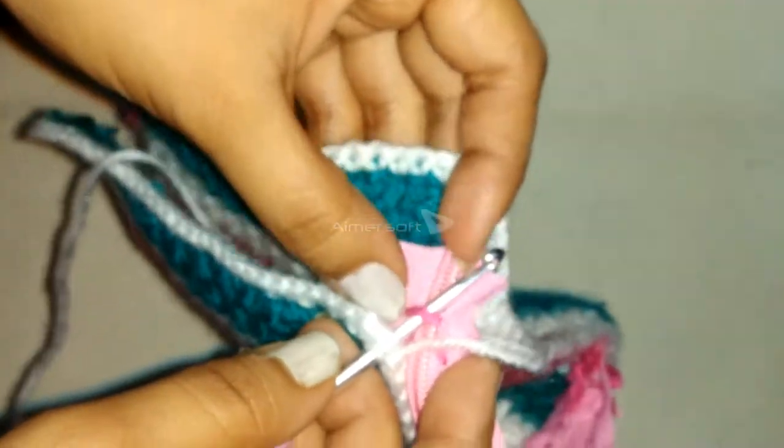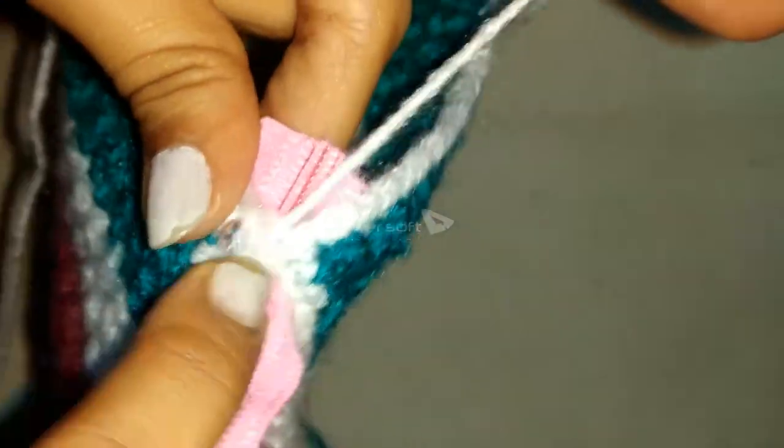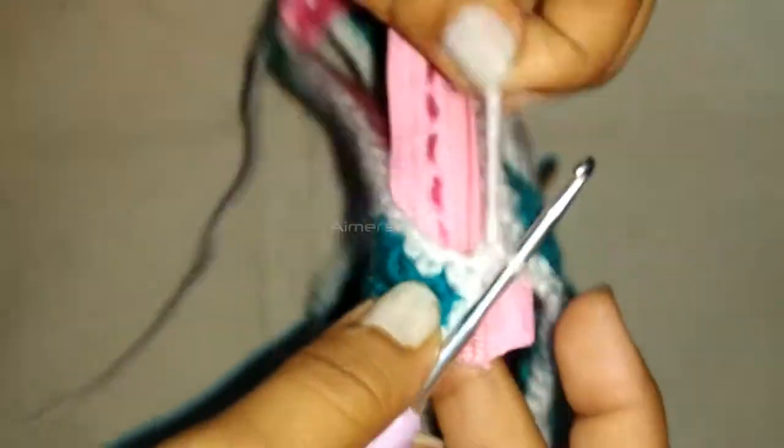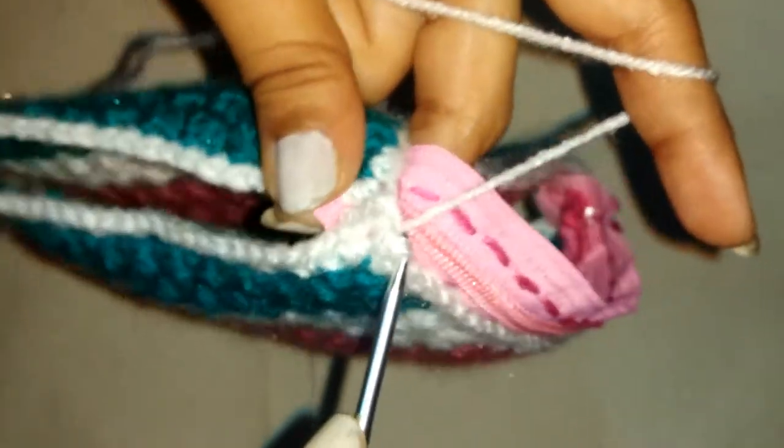Now I have reached the end of my zipper. I will be doing a single crochet through the corner stitch of the first face, through the last stitch of the zipper, and through the corner stitch of the second face, then pull the yarn through to do a single crochet. Then again a single crochet through the same stitch of the zipper, and again a single crochet through the same stitch.